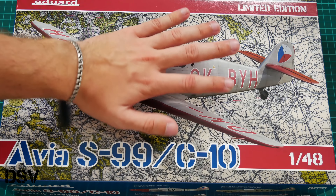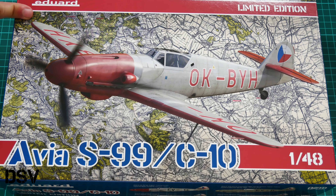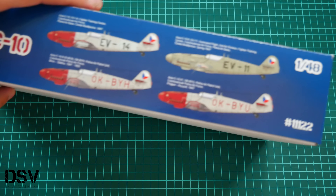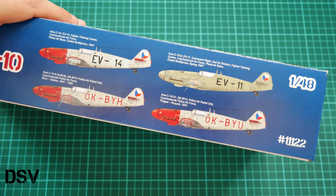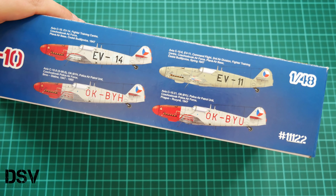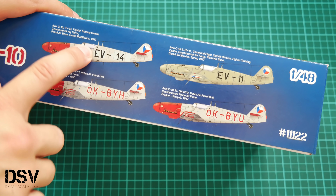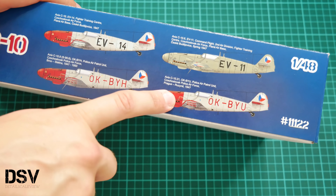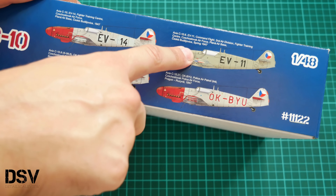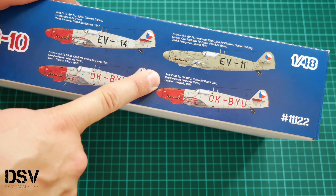First, I have to mention that this is a typical Eduard box — you can see the comparison with my hand. We have nice box art on the front. On the side, we have four marking options shown, which are included in this kit. These are airplanes that flew from, for example, Plana airbase Ceske Budejovice, Brno Stalina 1947, Prague Ruzyne 1947, and Ceske Budejovice spring 1947. We will see them later in the assembly manual.